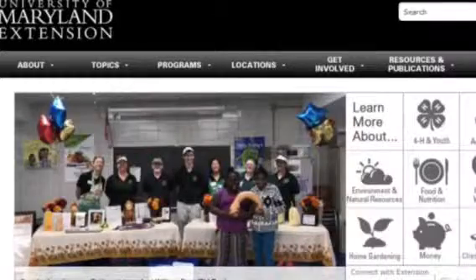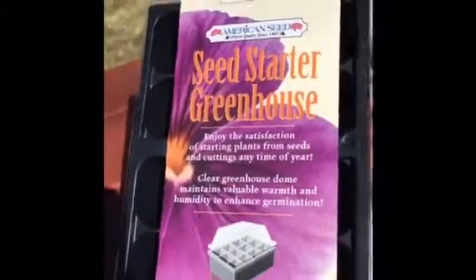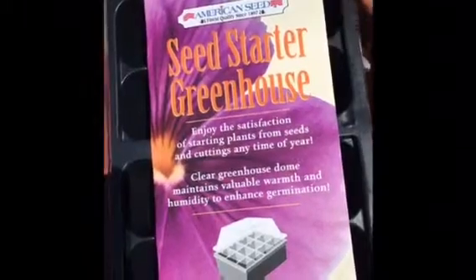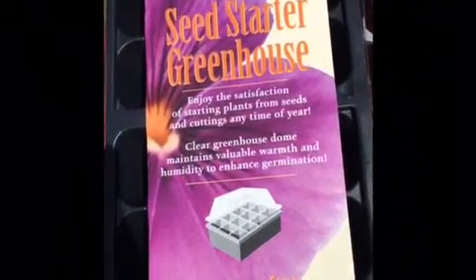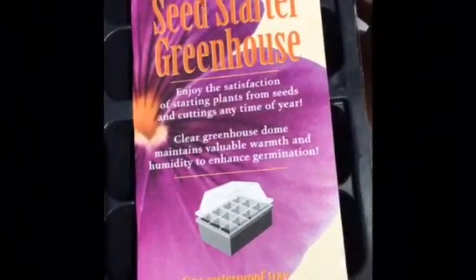I will include links in the description to the University of Maryland Extension website. Now on to the haul. The first thing I got is this mini greenhouse — it has a clear top and 12 different compartments. The next thing I need to go along with this is either some seed starting medium or some regular potting mix.